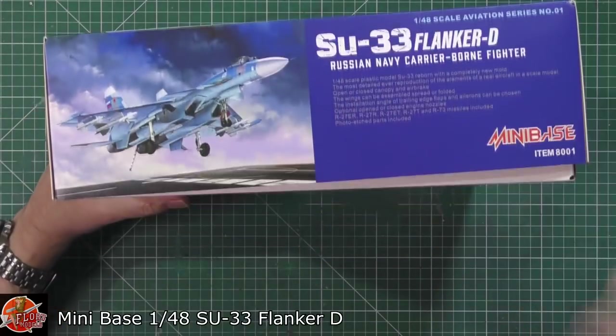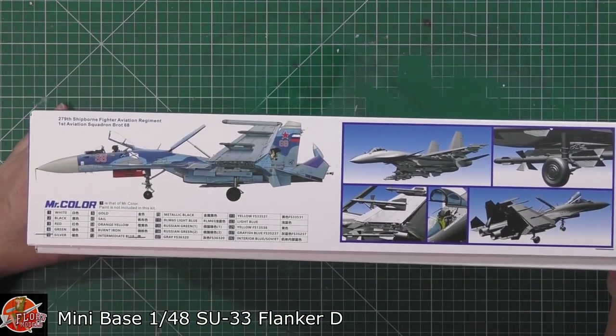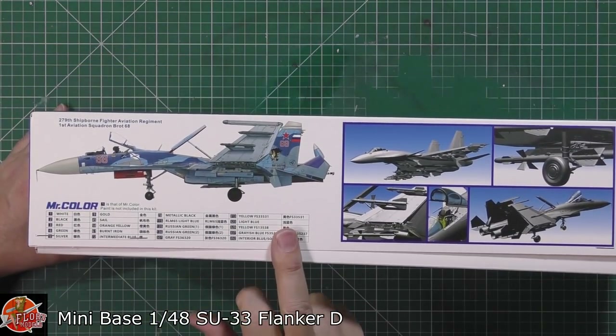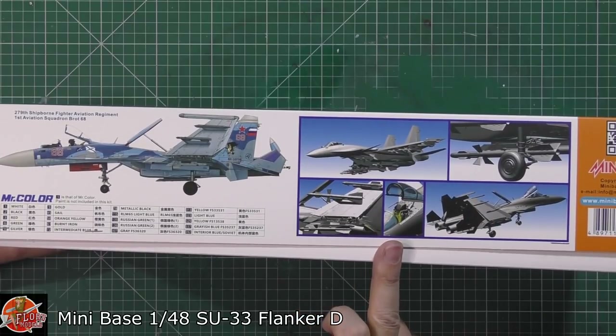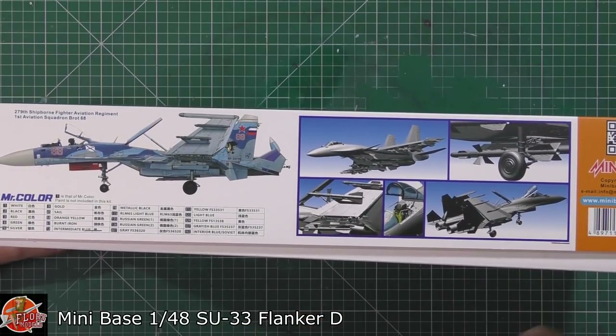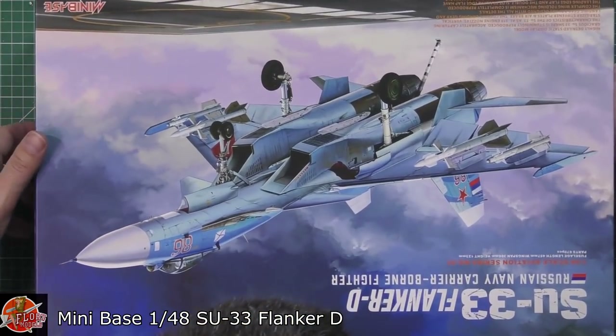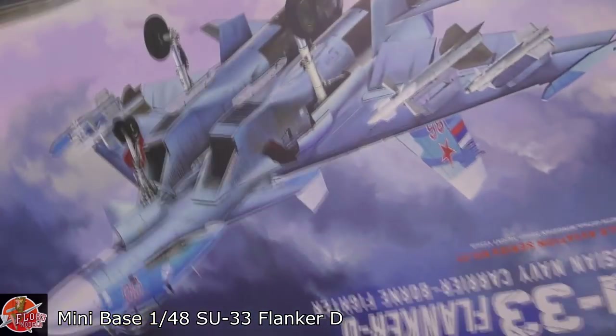Running around on the kit you can see kit number 8001. We've got the colour call outs down in here, and we've got some CAD showing it obviously in flight, stowed, and the weaponry and things like that as well - that does look very nice indeed.